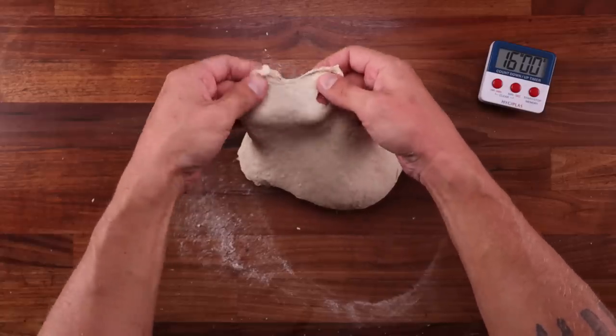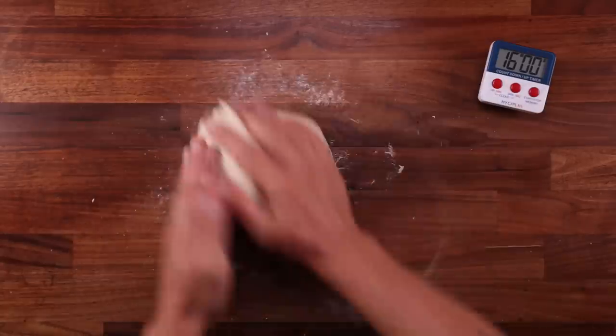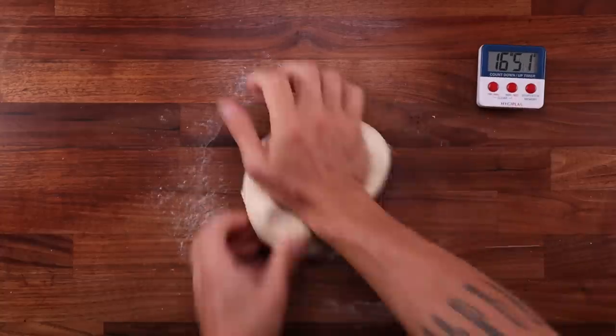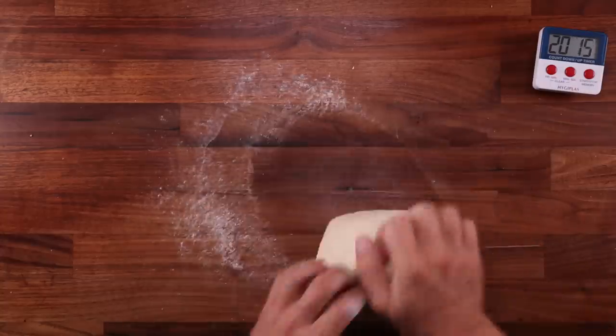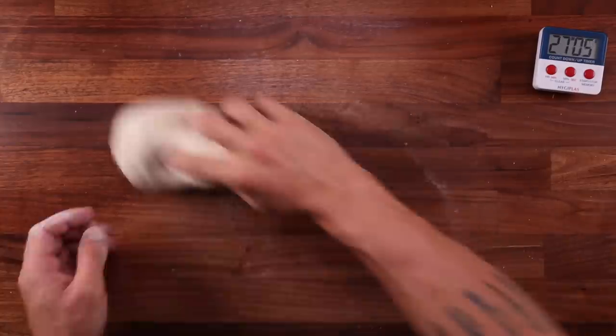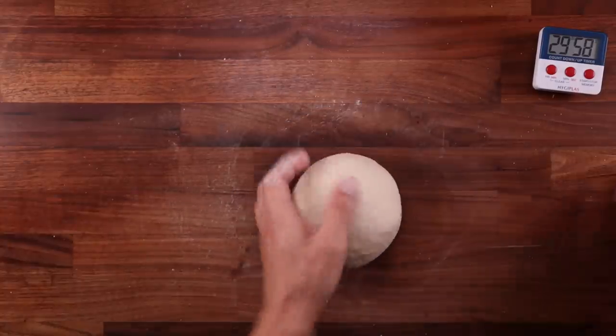Temperature control is one thing to worry about when mixing by hand. My hands are warm and my table is quite warm as well, so mixing for too long runs the risk of overheating the dough. Then it starts fermenting too rapidly. So when it comes to over-mixing a bread dough by hand, the only thing you should worry about is making it too warm.